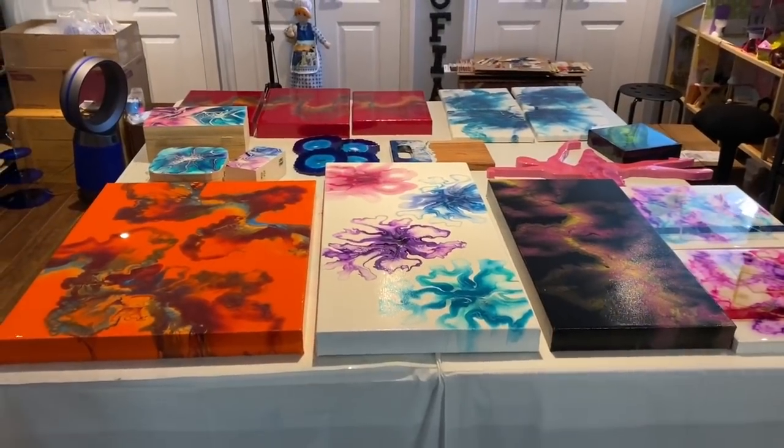That's all I have to say for now — stay tuned for the display of pieces I have for sale, and then we'll get on to today's pouring. Be right back.